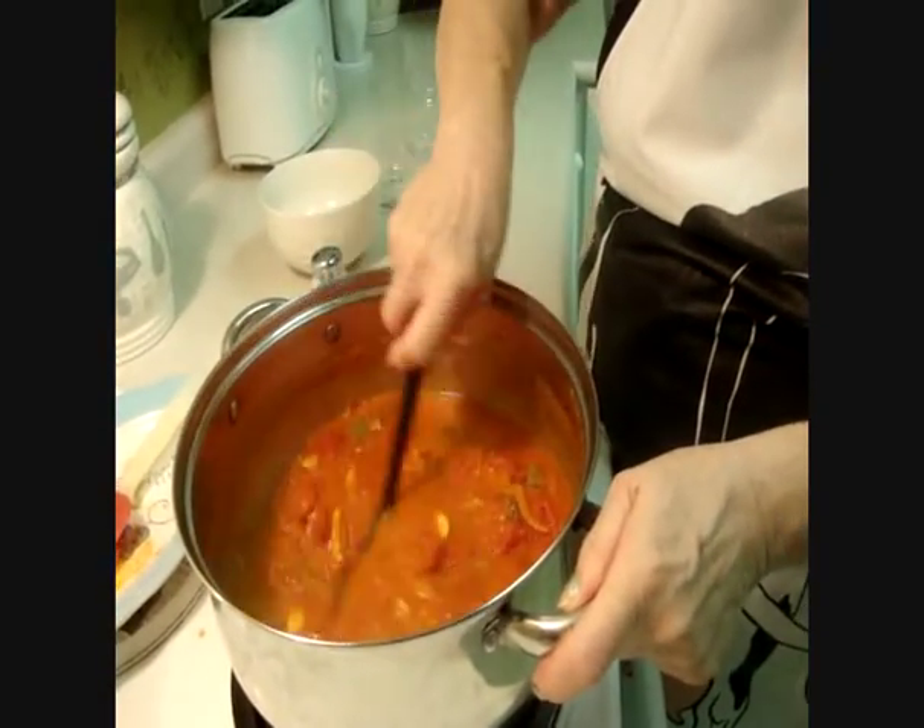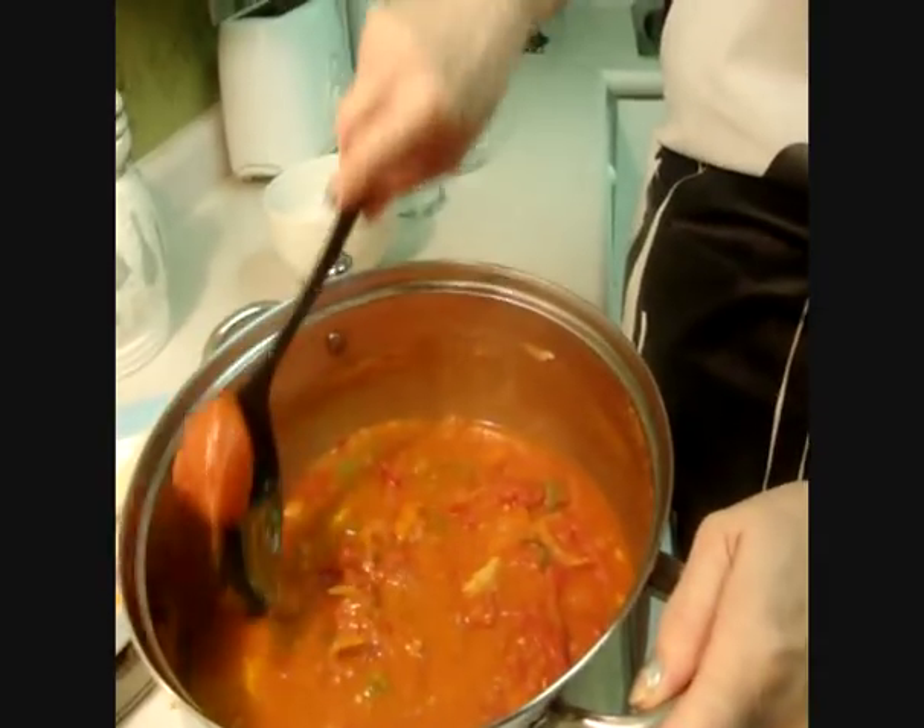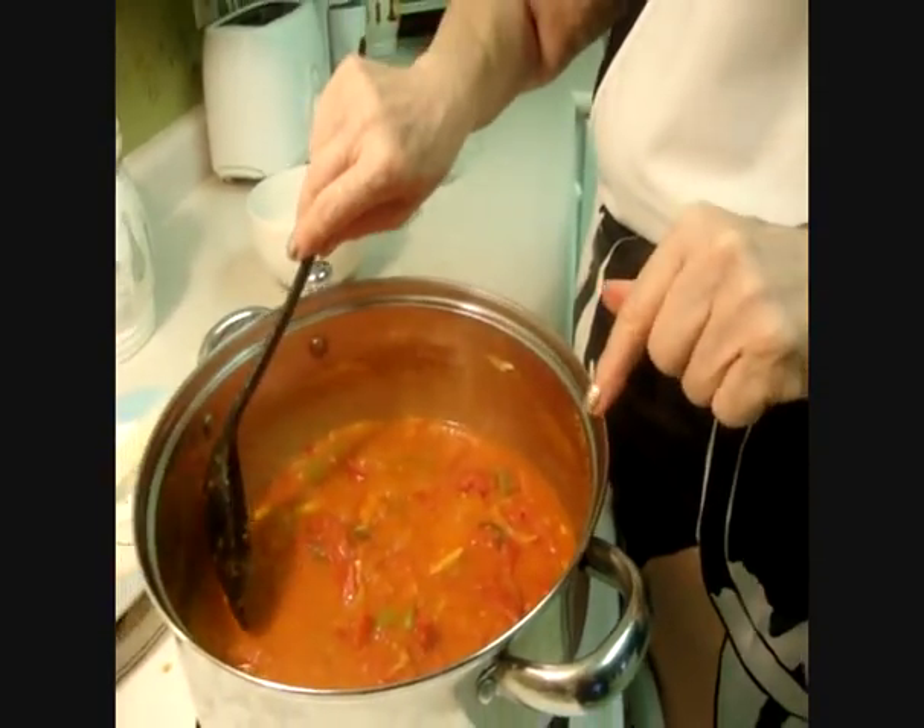Now we check the pasta sauce — it's almost ready. When the pasta is ready, the sauce is ready. I'll show you.